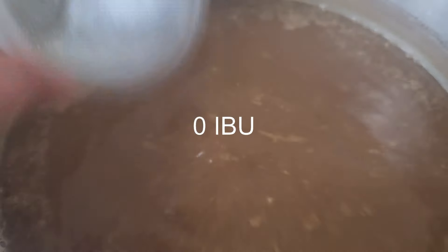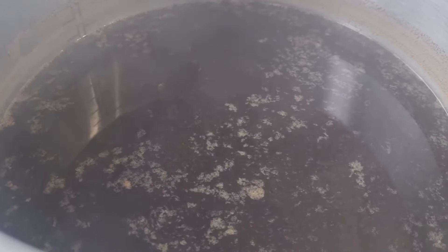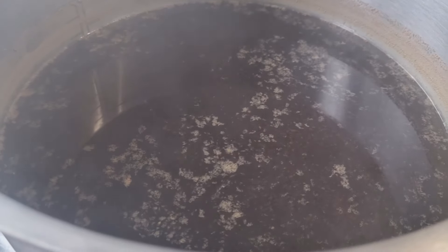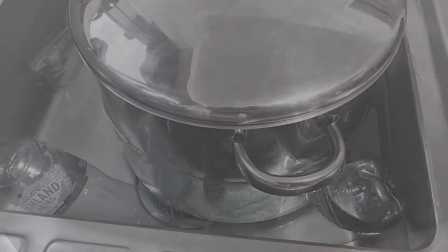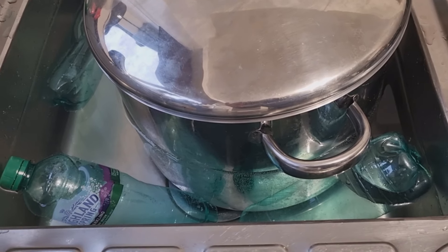This is flame-out and I've just added Fuggles and East Kent Goldings — forgot to press record, so there you go. There's the cooling water — took it off the boil, let it stand for about half an hour, then transfer it into what I class as my cooling pan, which I put in the sink to cool it down. So we've got the wort cooling in the cooling pan in the sink with bottles of ice.